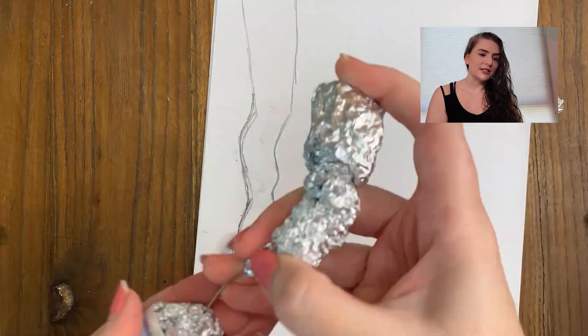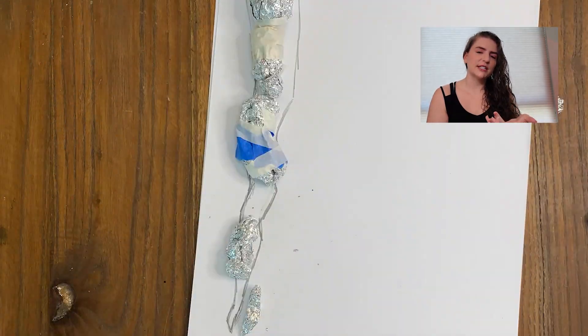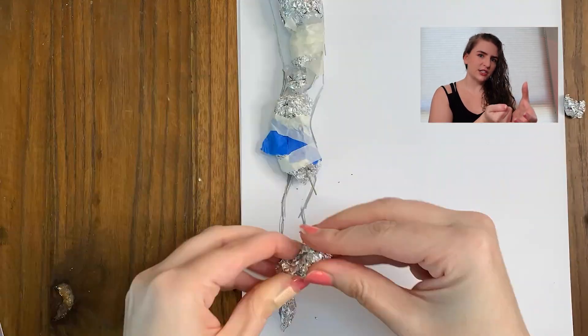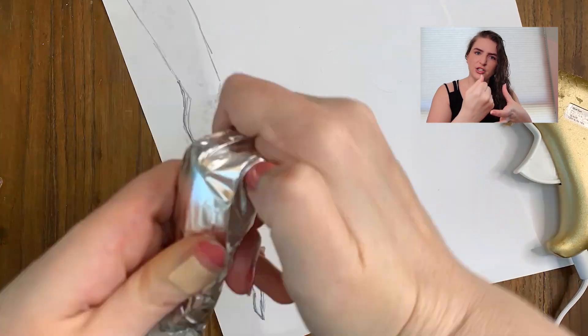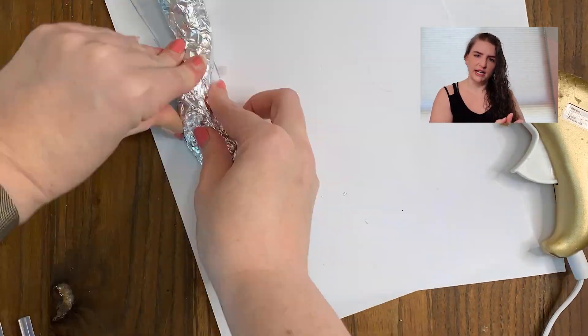At this point, I realized I was going to need to attach these chunks of foil together. So I took some wire and hot glue and started to attach the top with the wire and hot glue. And then from there, I just used hot glue to attach the rest together and just hoped that it held — which it did!